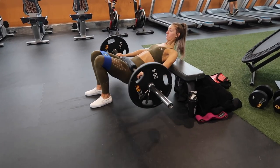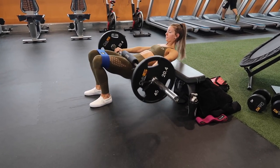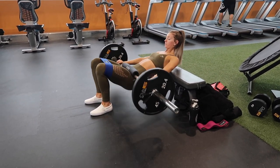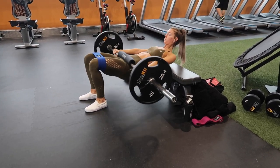For our fifth and final set, we chose a weight we were confident we could do at least 15 reps of — a lighter weight, just repped it out, did as many reps as we could, and added a band for more tension and really squeezed our glutes. This is a perfect burnout for hip thrusts because even though it's light, it's so hard.